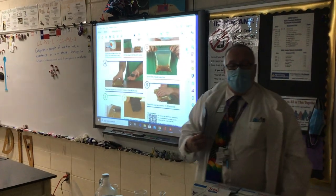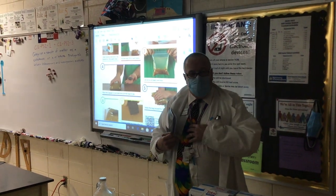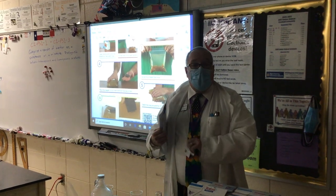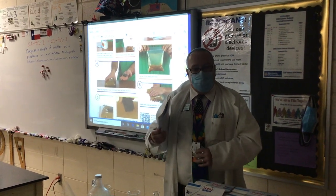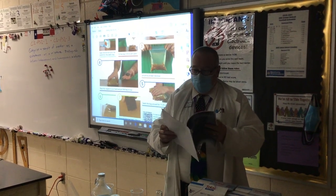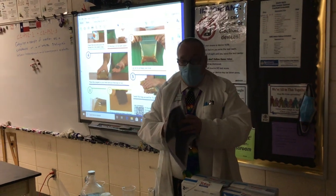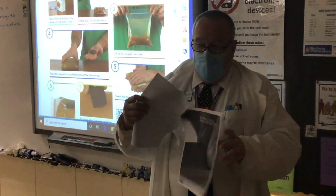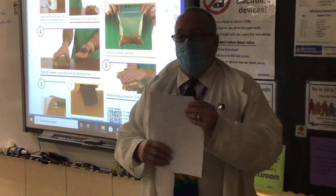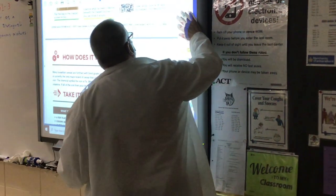Hello, my dear students. I want to talk to you briefly about the lab deep review and discuss your lab report that you need to prepare. We will work on this and answer a lot of these questions together. I have linked to this assignment a copy of our laboratory here.